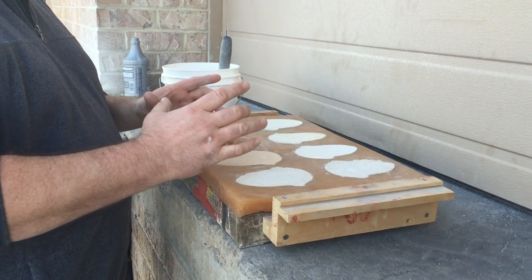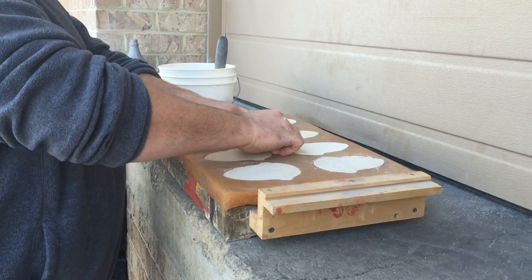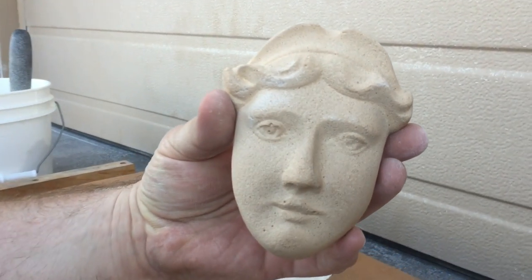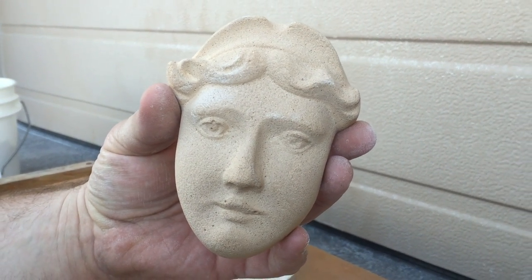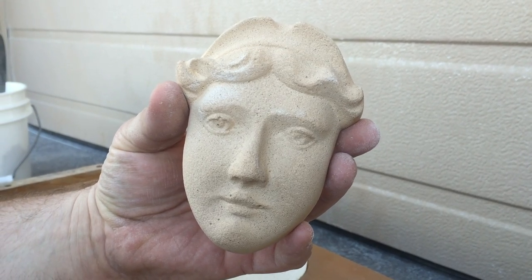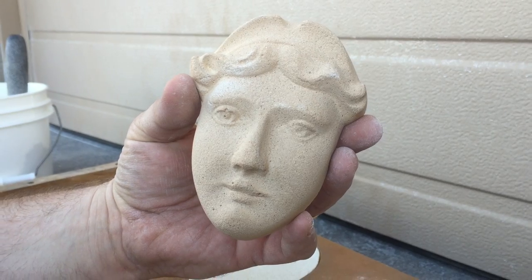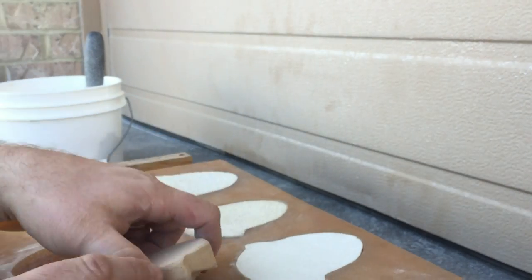We're doing a very small piece here. The piece is what we call the matrix lady — a lady's face. What we've cast here is representative of the face. We have a pretty good cast here, not a lot of bug holes, and it shows good feature detail.